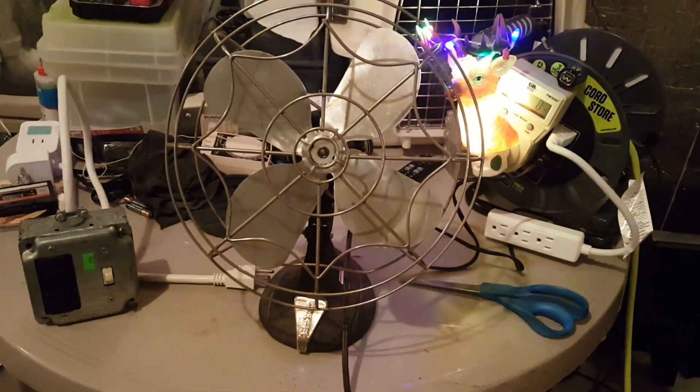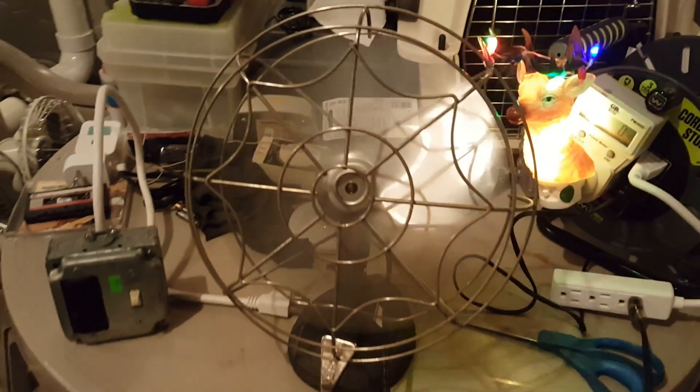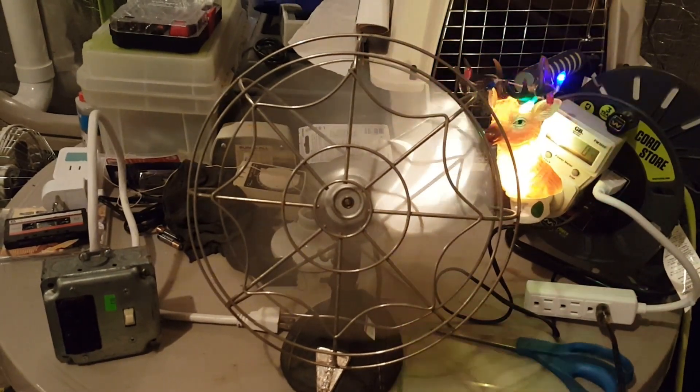I don't know if it works, let's plug it up. Okay, we're plugged up. It's still clunky-clunky. Either I probably need to tighten this blade a little more, or this fan really needs some help. Who knows?